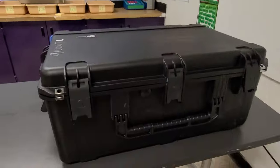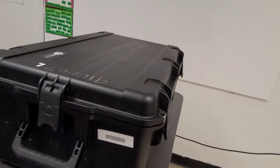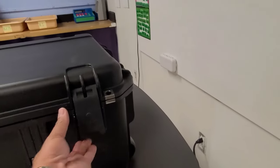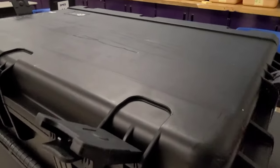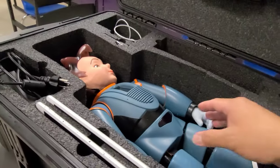Good day everyone. Today I'm going to teach you how to operate and set up RoboKind as we do our unboxing. I'd like you to meet RoboKind, or Milo. Here is this amazing case — you can put a lock on it because this is quite expensive.